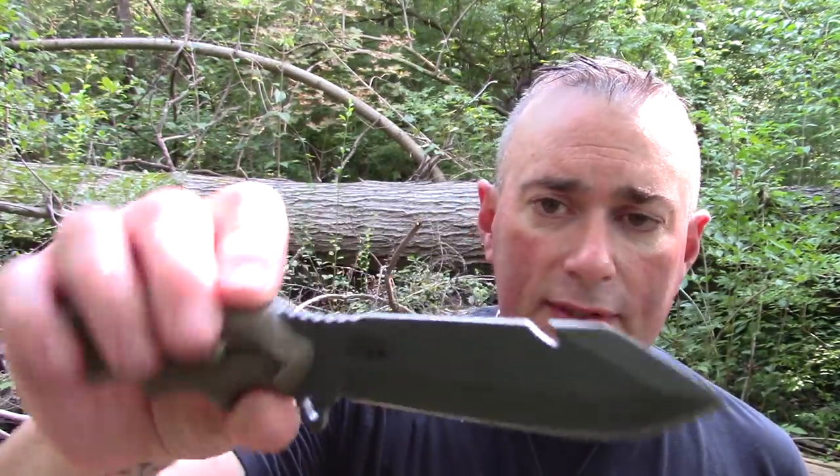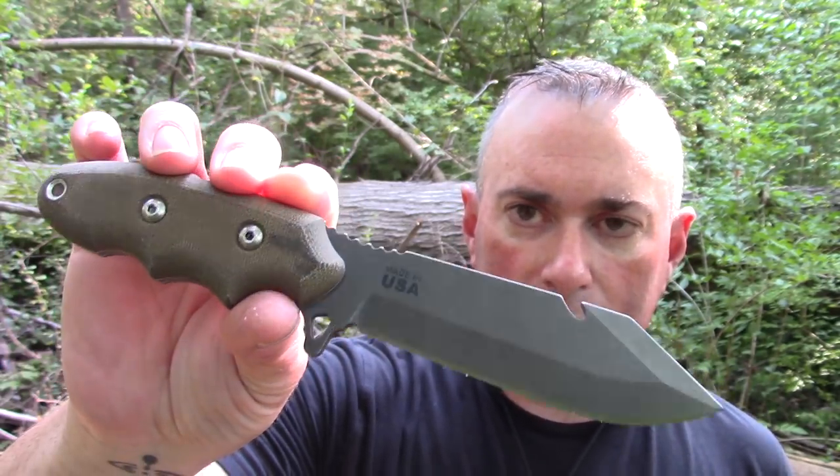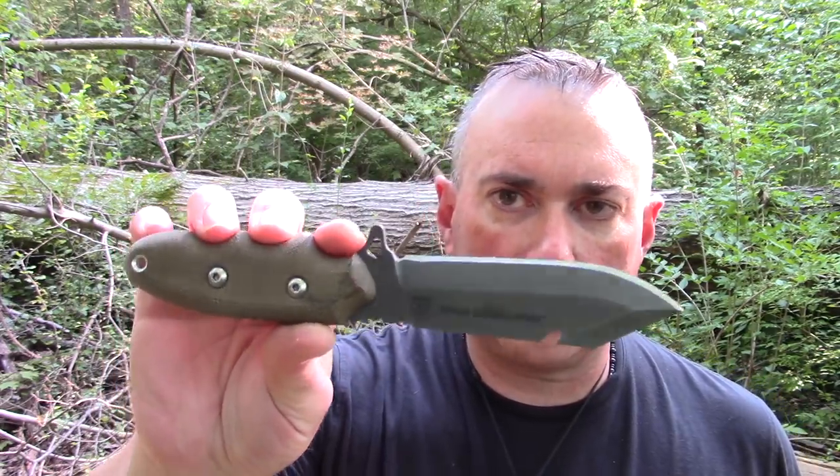If it works for you, great. If not, on this channel there's a very high likelihood I'm going to review another knife pretty soon. I've just been using this every day, clipped in my pants — there's just something about that handle and the ergonomics that really appeals to me. Sometimes a knife is really just a knife. I'll put links to places you can get it in the description box below — I noted DLT and also Tops themselves since that's where this came from. I like it, I'm going to keep using it. Thanks for watching — click like, share, and subscribe. Links are in the description below. I'll be back with another video soon.